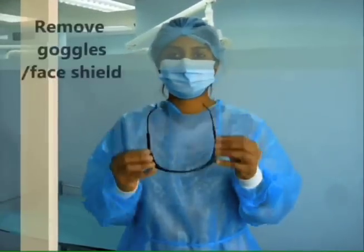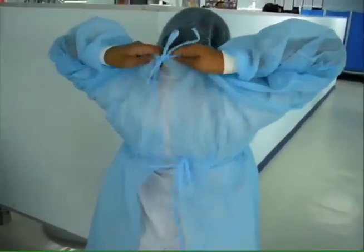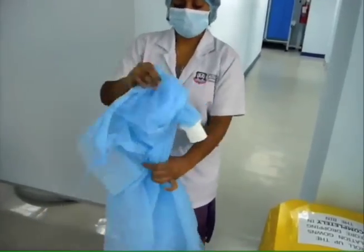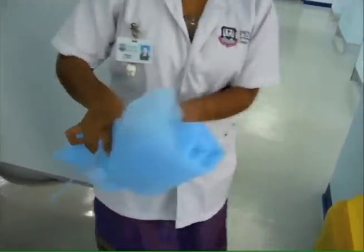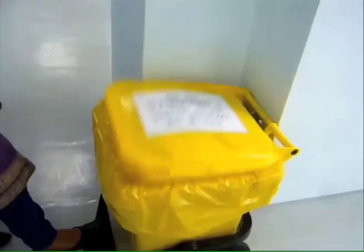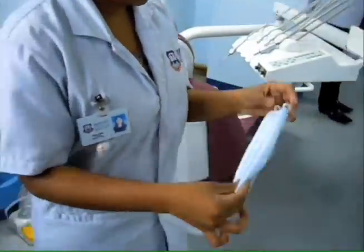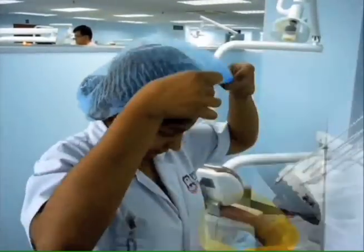After degloving, remove goggles or face shield. To dispose the barrier gown, rip the strings off and remove it inside out without touching the outer surface of the gown. It is then rolled up and disposed into the clinical waste bin. Remove the face mask, fold it inside out and dispose into the clinical waste bin. Do the same for the head cap.